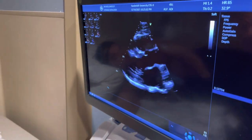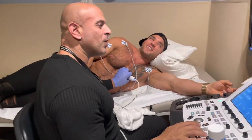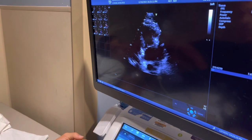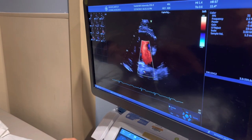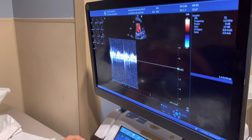Here's another valve — this one's on the right side of your heart: the tricuspid valve. We're going to see the flow through this valve. Looks really, really good. Very normal. I can put the sound on if you want.